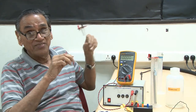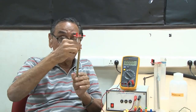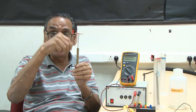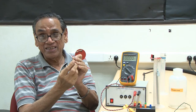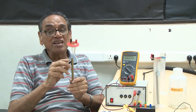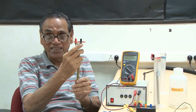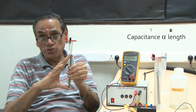For this we have a cylindrical capacitor. This cylindrical capacitor has two cylindrical tubes which are coaxial — one inside the other — and there is an insulating bush between the two cylinders. We take two leads from the inner and outer cylinders and they come to these two terminals. For a cylindrical capacitor, capacitance is proportional to the length.